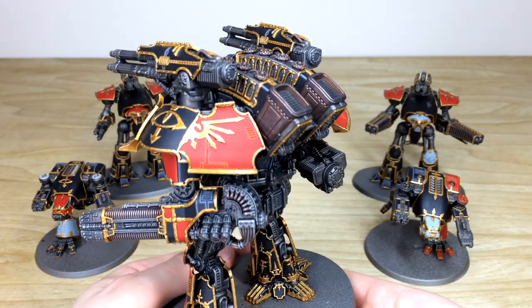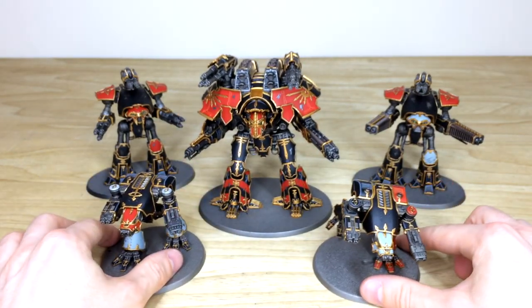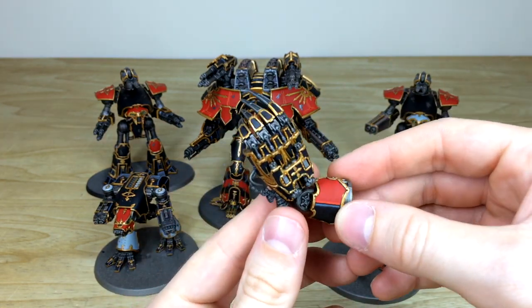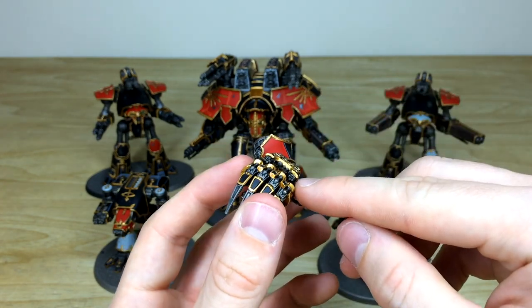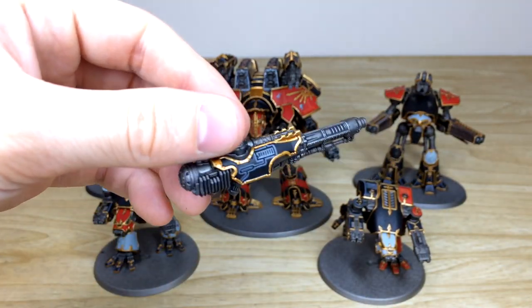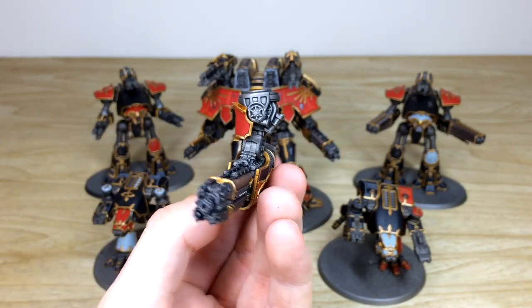I particularly like the copper on the stacks at the back — a very muted and darker copper, which is lovely. That same copper has been done on the coils on the plasmas as well, which is really nice. There's also the claw here — a really cool bit of kit that goes straight onto the arm of the Warlord and makes him look very menacing in close combat. There are huge cannons on the arms as well, and another plasma option. Every weapon option available for this Warlord is magnetized for our client.